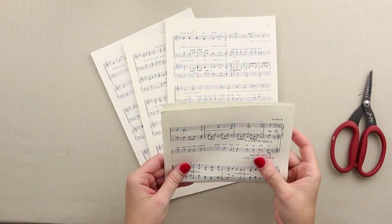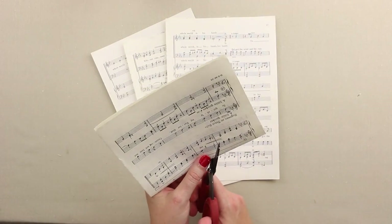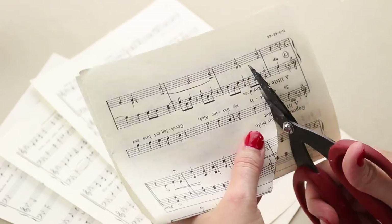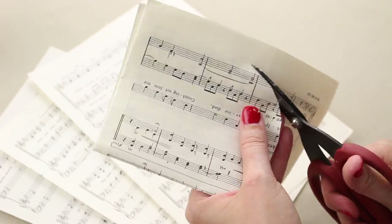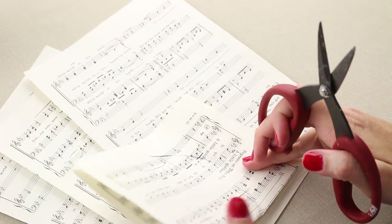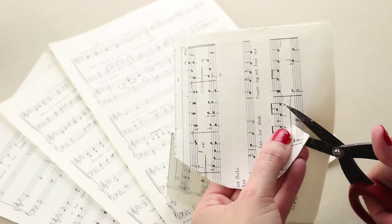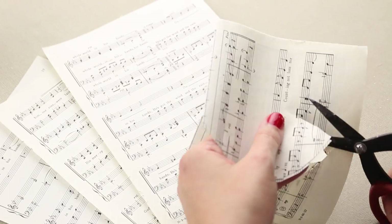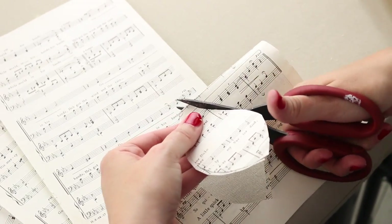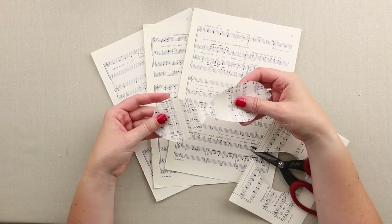To start our magnolia ornament, I'm going to fold my music paper in half and cut out the main shape for the big leaves. I try to stay where the music is printed — I don't really want too much white. For the base, I'll keep it so that I'm not cutting it all the way off, so when I open it up this little connected base will help me build the shape.